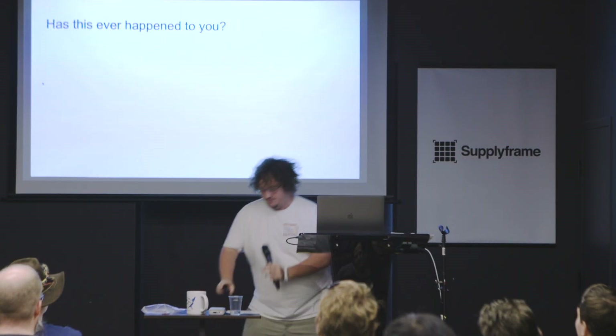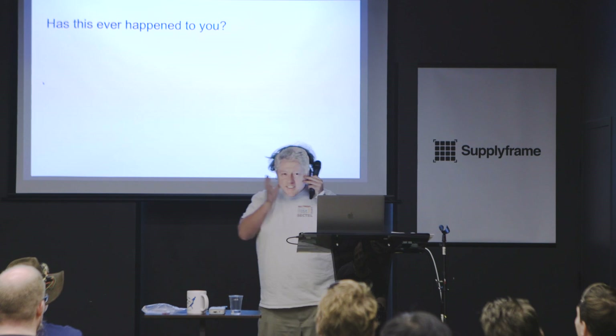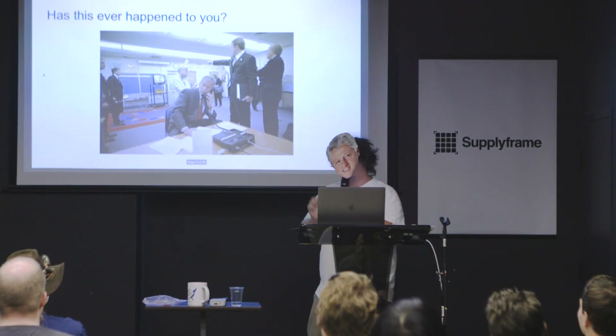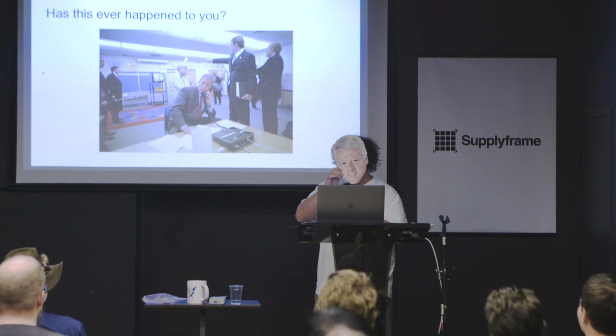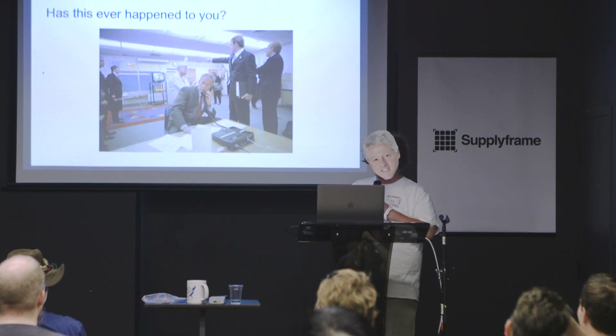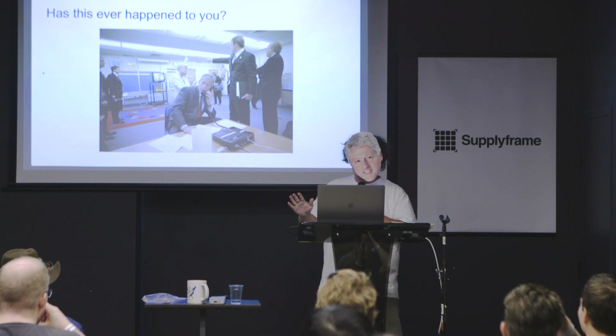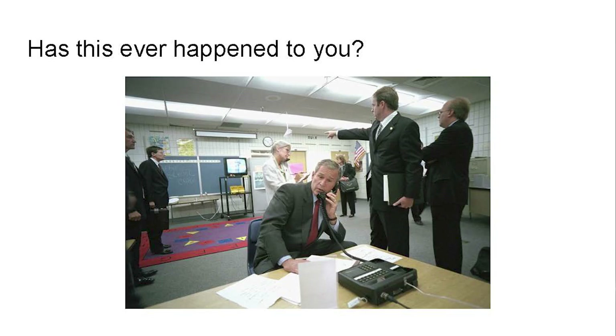Has this ever happened to you? You are the President of the United States in the 1990s, and you have a top secret family recipe for your grandmother's apple pie. You need to talk to your family about it because you've got some details, but there's a problem — your phone lines might be tapped. If you talk about that over the phone, your family recipe is going to be out in the open. Big problems in the family. So what do you do?